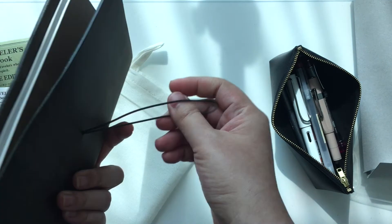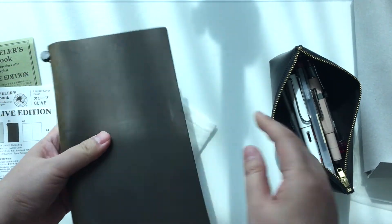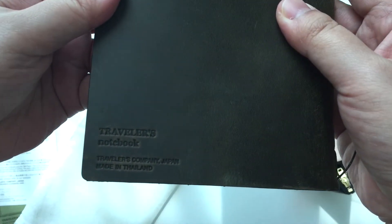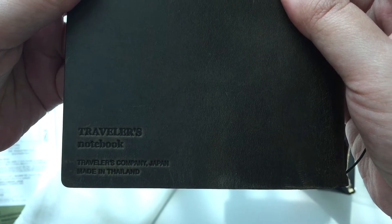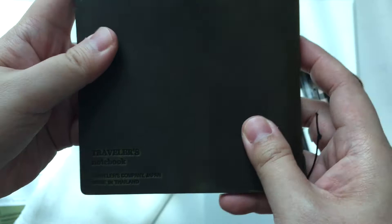The leather feels a bit more suede-like than my camel or even my dark brown. And it has the Traveler's Notebook, Traveler's Company, Japan, made in Thailand, embossed in the back.